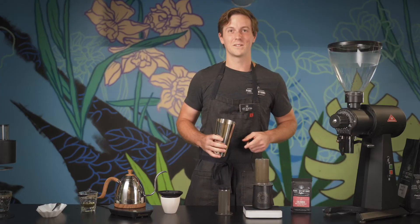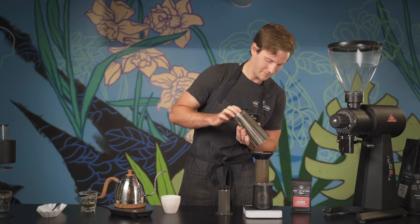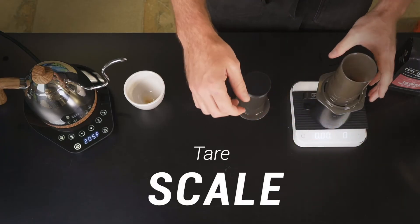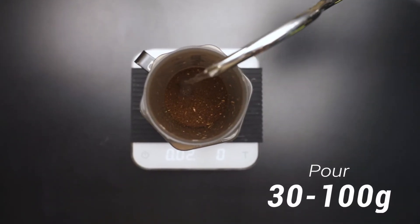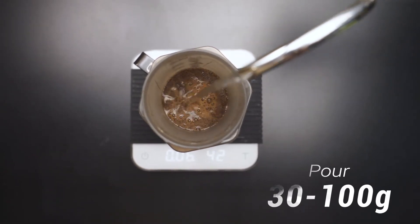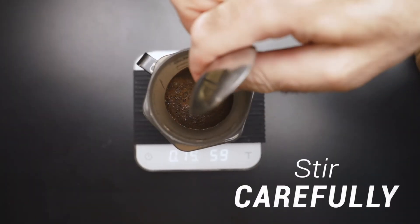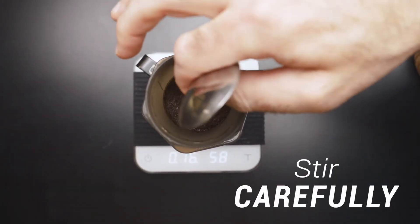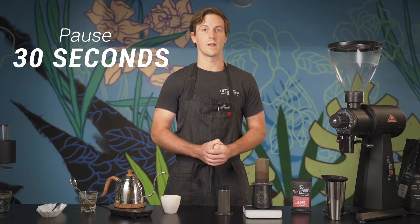Once you've got your filter rinsed, the coffee is gonna go in there right on top using our funnel. Tare the scale out. With our first pour, we're gonna pour 100 grams of water for our bloom phase, starting the timer immediately as you pour your water. As soon as you're done pouring, I like to grab the back end of a spoon and stir that coffee so that all of it gets wet. We're gonna wait 30 seconds for that coffee to bloom.